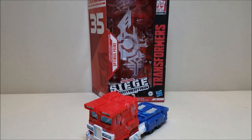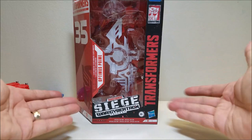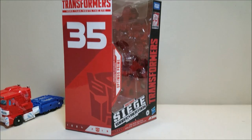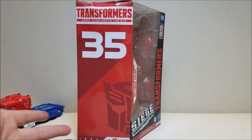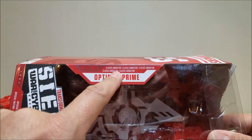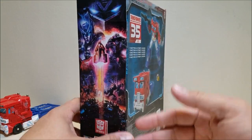Real quick, let's take a look at the packaging, because they did do a little something different. It's pretty much the same Siege War for Cybertron packaging, but they've changed the artwork on the side — instead of the usual art, we've got this big Transformers 'More Than Meets the Eye' 35th Anniversary logo. It also lets us know this is the Classic Animation Optimus Prime, and on the other side we still have the Siege War for Cybertron artwork.